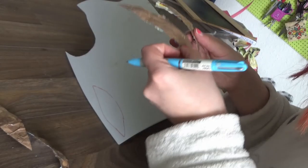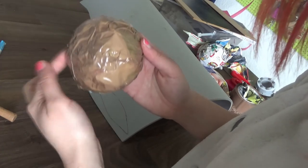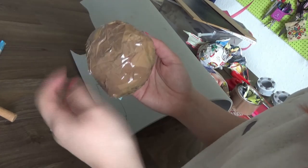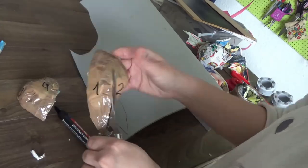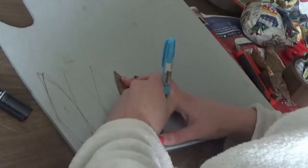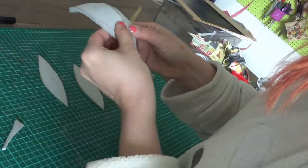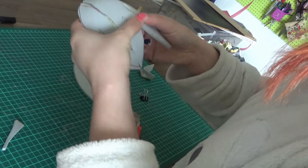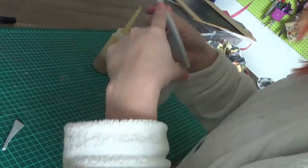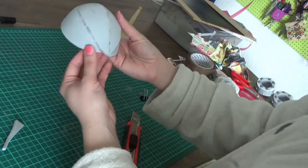Cut the shell into four pieces so you have your bum pattern. Learn from my mistakes — you have to write the number of the pieces on the pieces! Take the other half, number the pieces and cut them apart. Trace them onto 5mm foam, cut and glue them together with contact cement. You want this to be curved, so be prepared to use some brute force on this foam to make it obey your commands. Don't be shy and have no mercy — we have a booty!